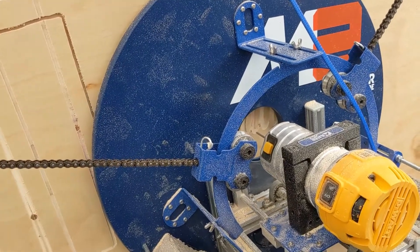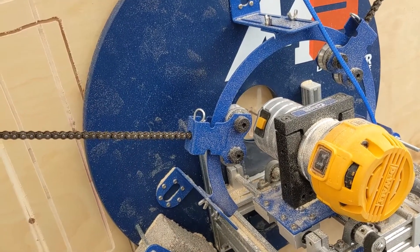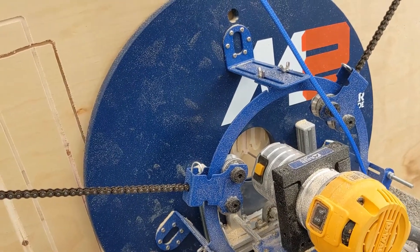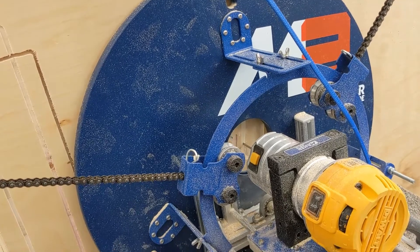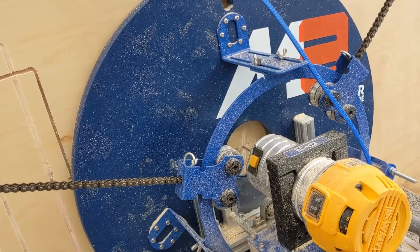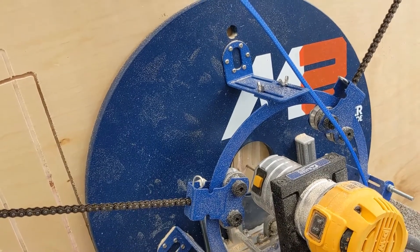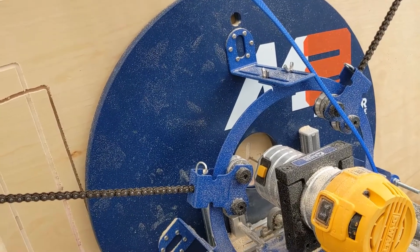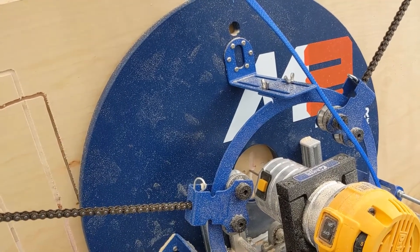It's a kit that uses a trim router, and it has an X, Y, and Z axis. You'll notice the bit is going up and down to a certain depth — that's the Z axis — and the X and Y is the side-to-side movement you're seeing. This is all programmed into the file and the machine knows what to do, translating it into making it happen.